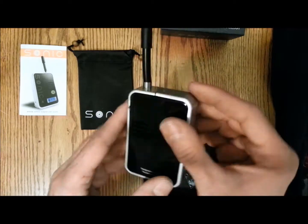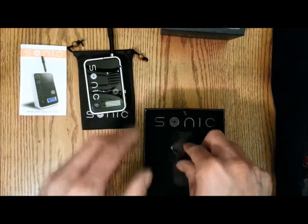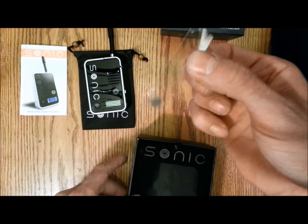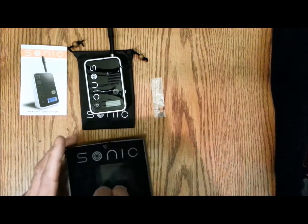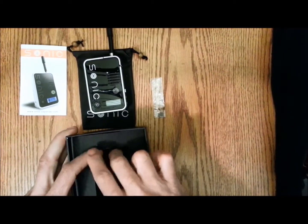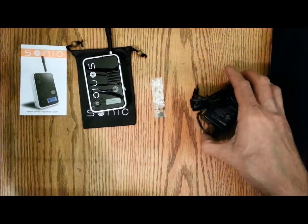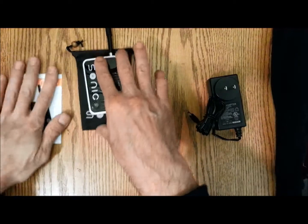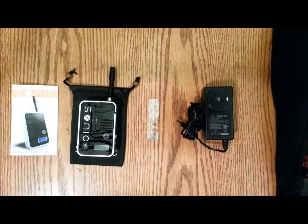The unit itself is very, very light — actually really light. You get two extra screens and your wall charger. These are the components of the Sonic vaporizer. Please check back for my usage review on the Sonic — thanks for watching, guys.